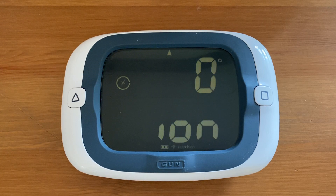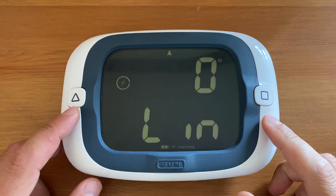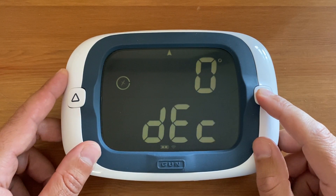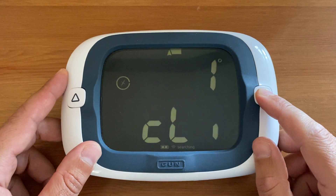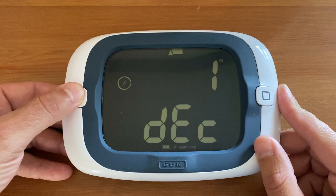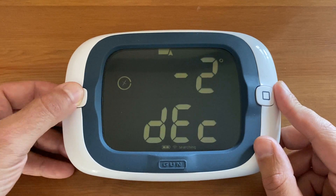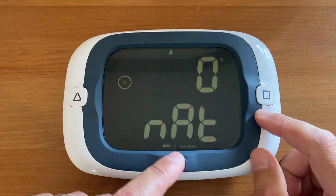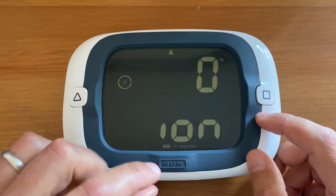Declination is set using the line set buttons. The square button increments up in degrees and the triangle button goes down in one degree increments. Enter your local magnetic declination using the line set buttons, then press gun to save your selection.